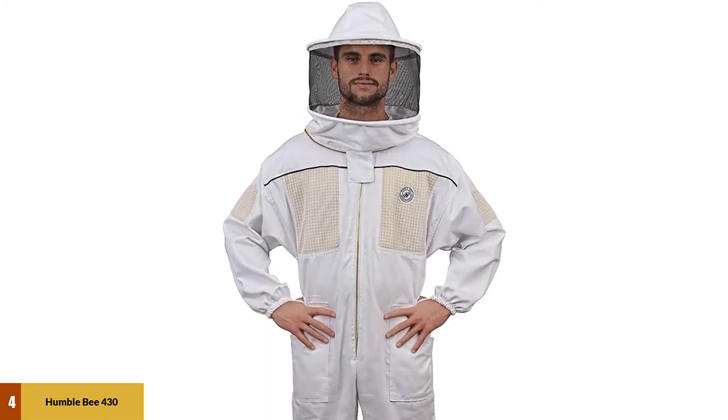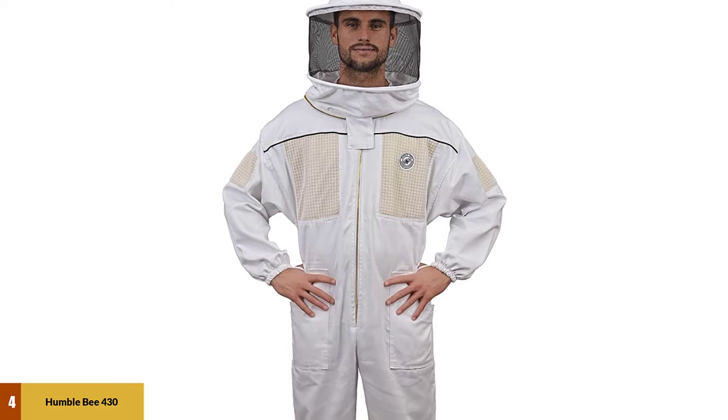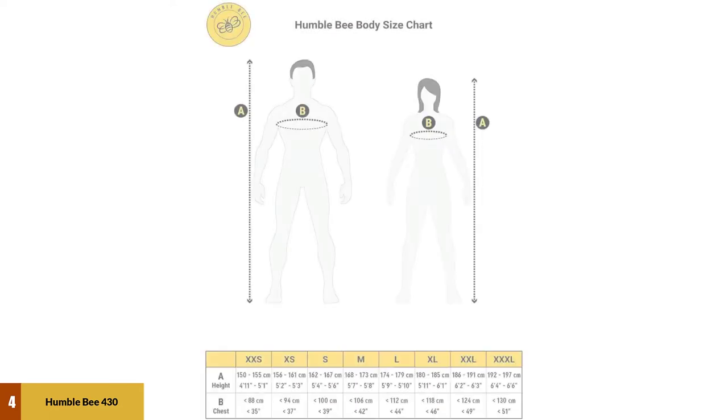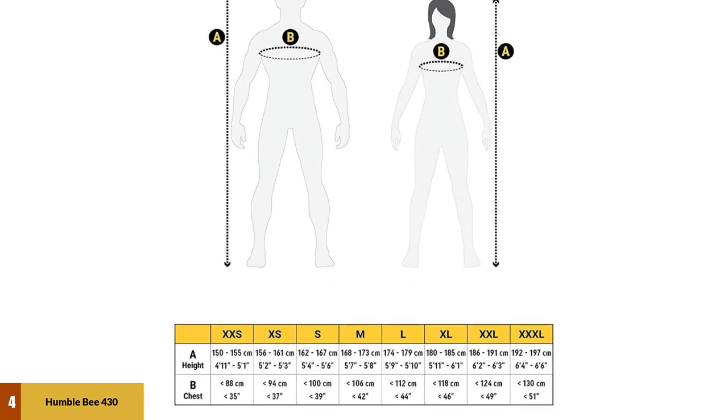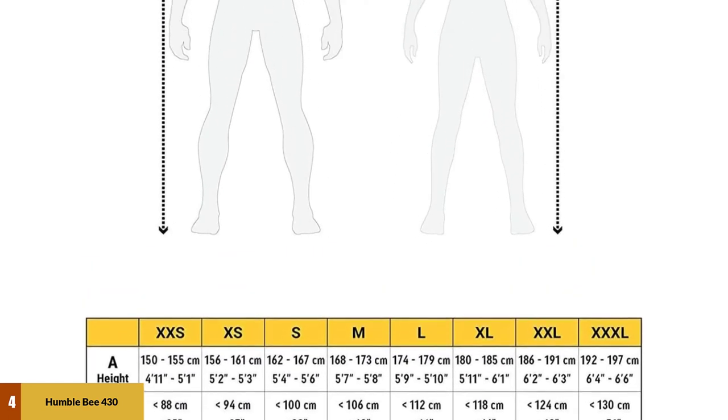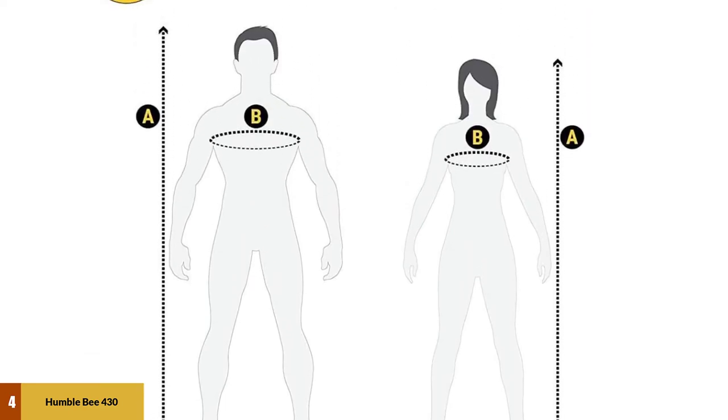This is the ultimate cool beekeeping suit. Even those who gave negative reviews couldn't help applauding the ventilation. If you are a beekeeper based in the warmer southern states, you'll want this suit just to make sure you stay conscious during your bee activities. And if you happen to wind up on your knees, the suit has padding for that too.